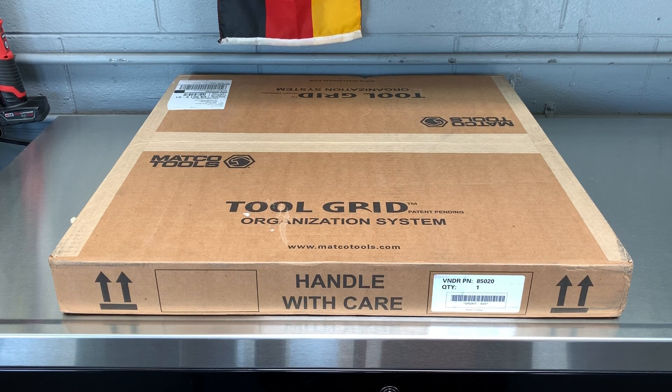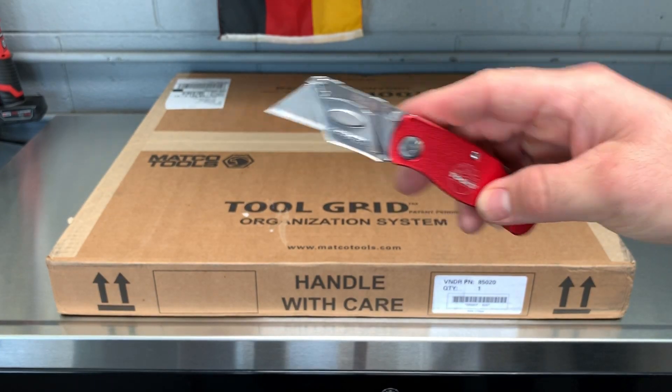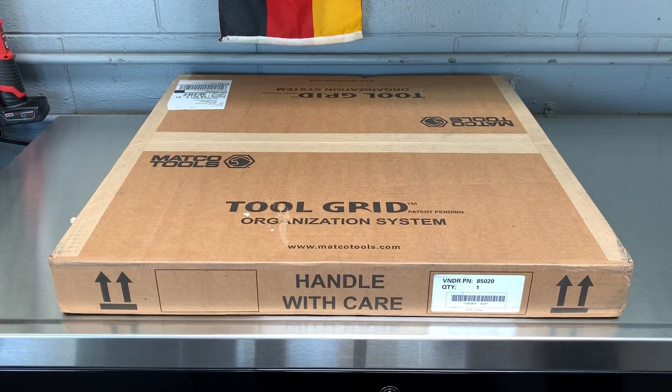My Snap-on guy's still the same — gonna wait to see if he starts coming around and getting more stuff in. I just got a Matco guy, he's awesome. He was supposed to come in on Monday but it was a holiday, so he came in and surprised me this week with something I ordered last week. So I got my Mac Tools knife here — let's get on to this unboxing.